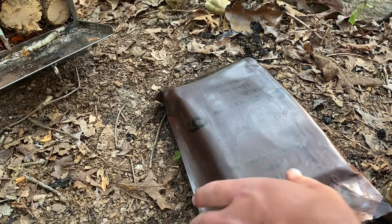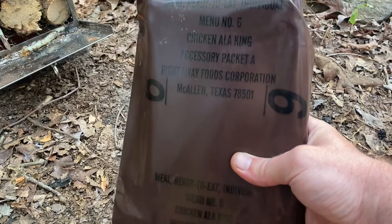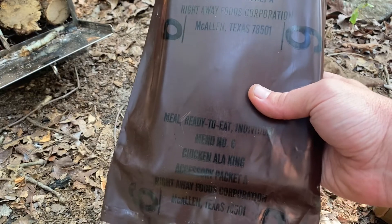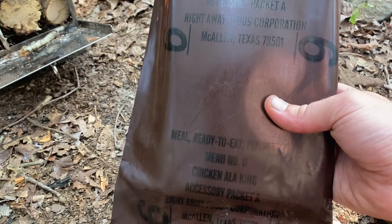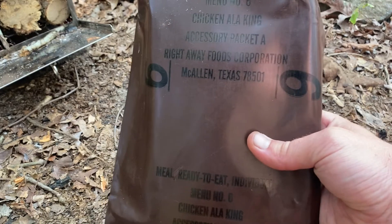Hello all, Josh from Fumont Survival, and today we are going to be taking a look at a vintage chicken MRE. I believe this is from either the late 80s or the early 90s, and it looks like it was packaged in McAllen, Texas. Some of the other ones that I have were from McMullen, South Carolina. So let's get this open.